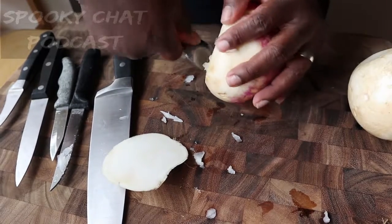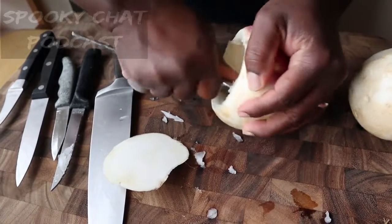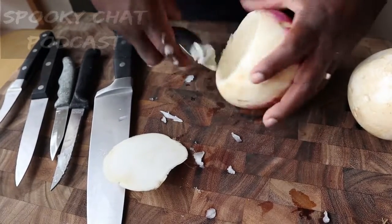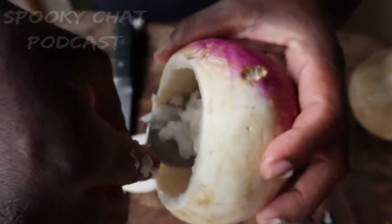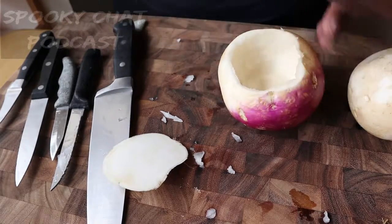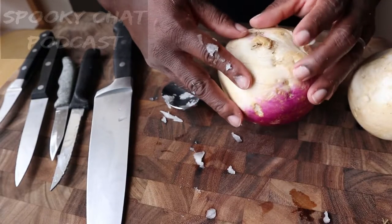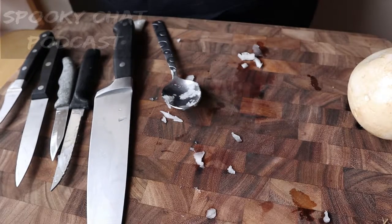After I scooped it, I cut the face — and I can't emphasize enough, please be careful. There was a point where I did cut myself, so there's going to be a break toward the end of the video where I had to go wipe my thumb off. But if you don't cut yourself, by the end you'll have a lot of nice turnip pulp that you could steam and add to mashed potatoes with some butter — it's already kind of mashed, so it would actually be pretty good.